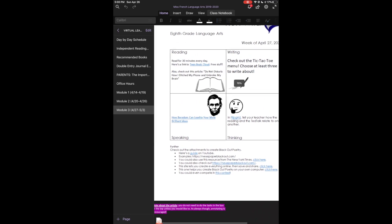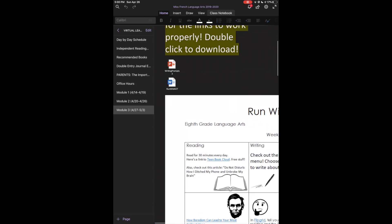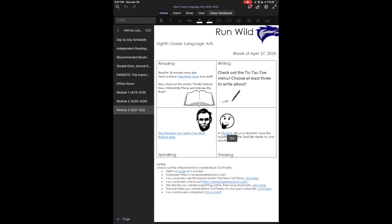Your writing is the same as before — the tic-tac-toe file is here. You'll choose three writing prompts and write about whatever you want, then send those to me on Teams. For speaking, you'll watch a TED Talk about how boredom can lead to your most brilliant ideas, which is super relevant for all of us. Then the Flipgrid combines the reading, speaking, and thinking — tell your teacher how the reading and the TED Talk relate to one another, record a video, and upload it using that link.